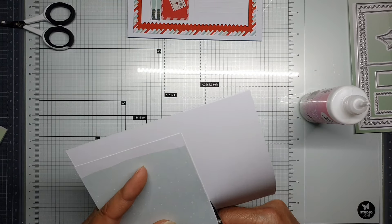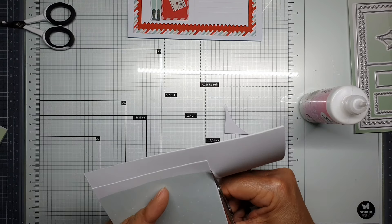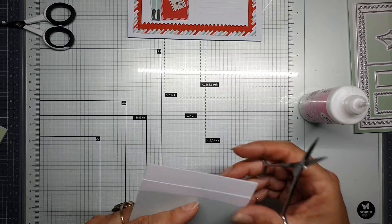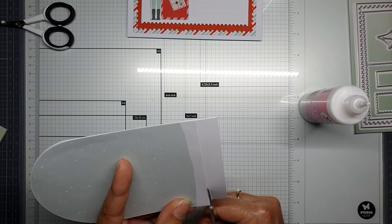I think this will be the easiest way to make your card. Let's cut it with the scissors — almost done.